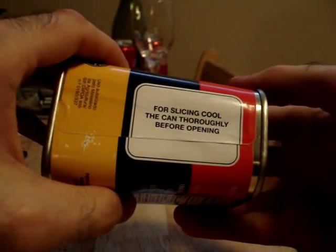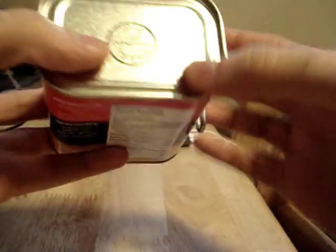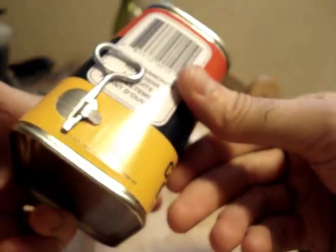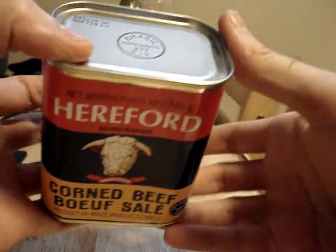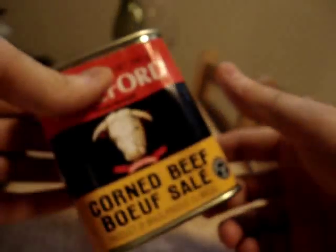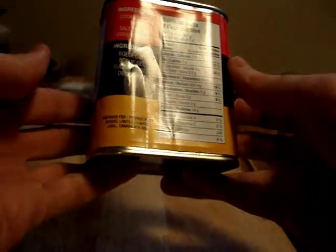For slicing, make sure that you cool the can thoroughly before opening it. I suppose that's maybe in reference to the way that some people like to prepare their corned beef — they like to cook the meats in the can before they open it. I don't know. I'm not planning on doing that here.